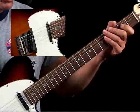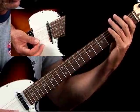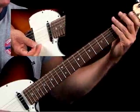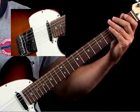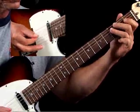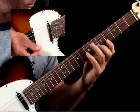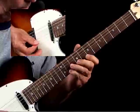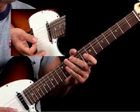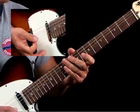Example 2 is a great lick over an F7 chord. It starts from the low F and works all the way up to the high F at the 13th fret, where you bend up to that note. So let me demonstrate it and then I'll break it down for you. It covers a lot of territory and has some great techniques — it's just a wonderful lick.